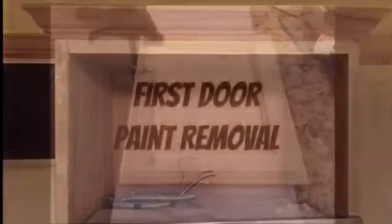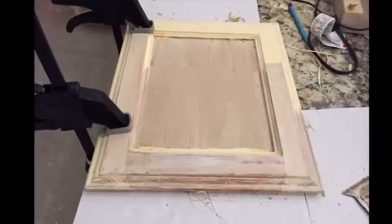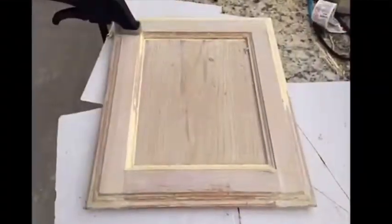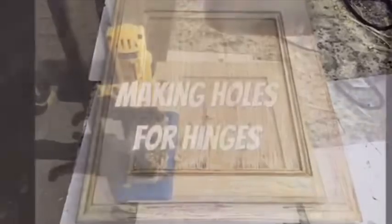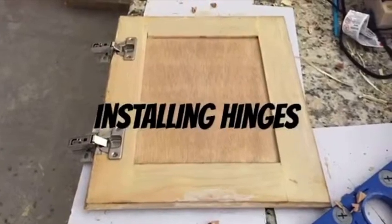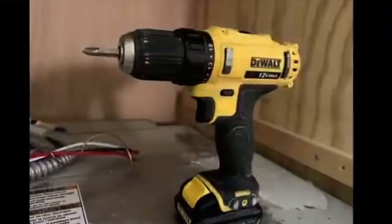So, about those cabinets. Thank you so much for watching. Thank you.